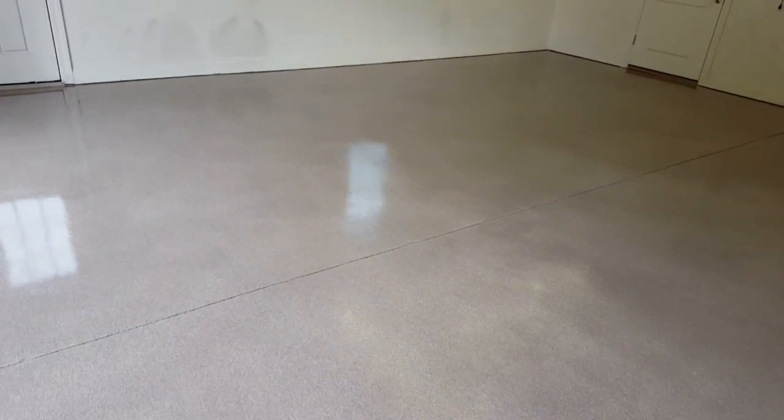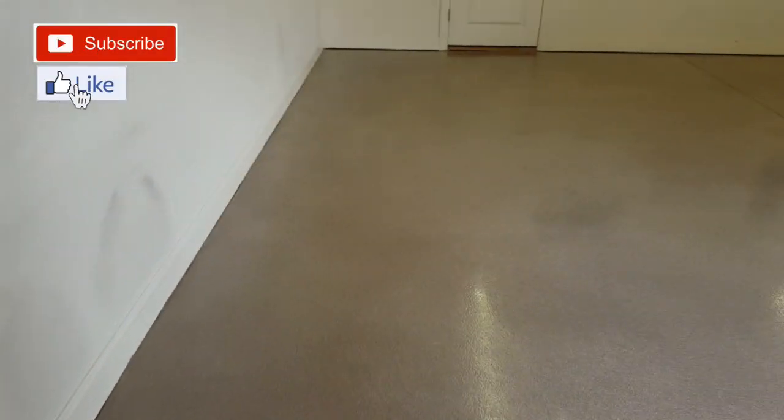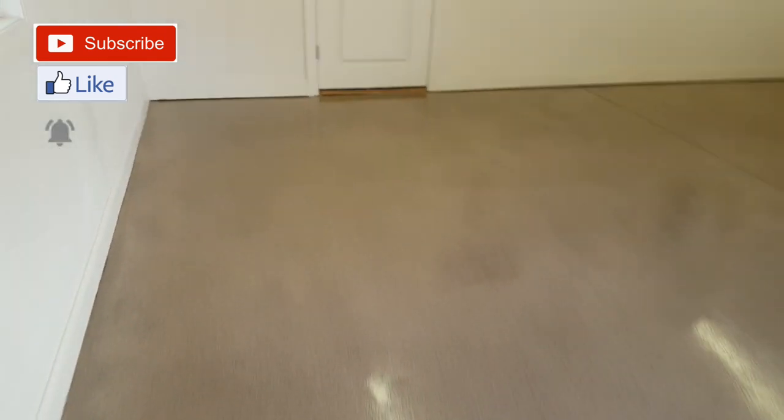Okay, this job over in Four Seasons is done. We actually completed this yesterday but I couldn't come in here and shoot any video because it was wet, so I thought I'd come back today. Have a good day.